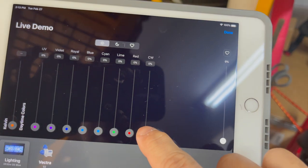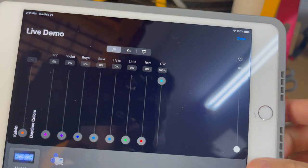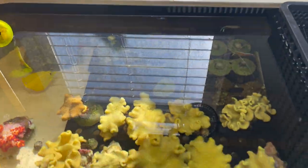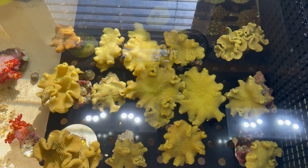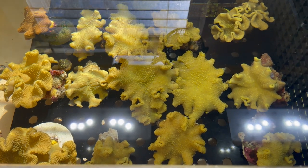So I'm going to use it on all cool whites. I'm going to turn this one all the way up to 100%. And you can see the color here — looks nice and yellow.